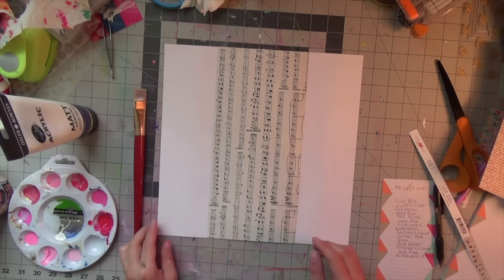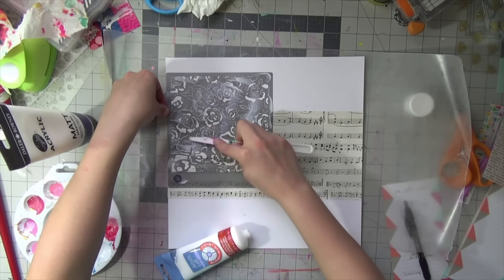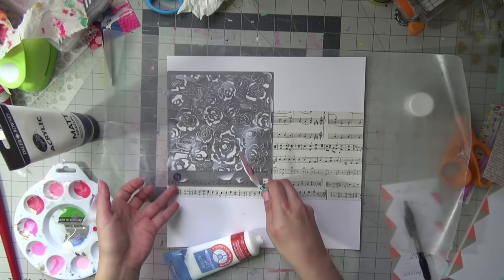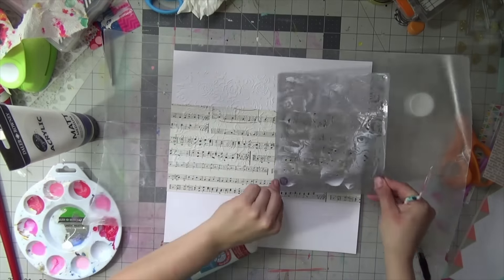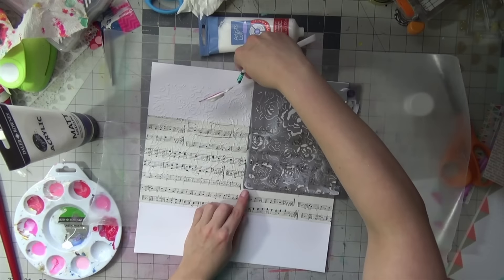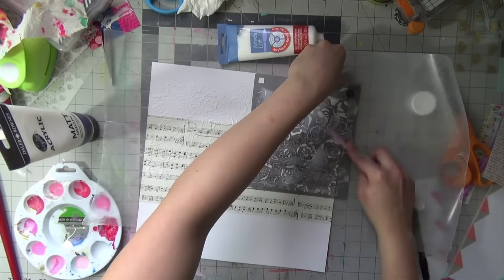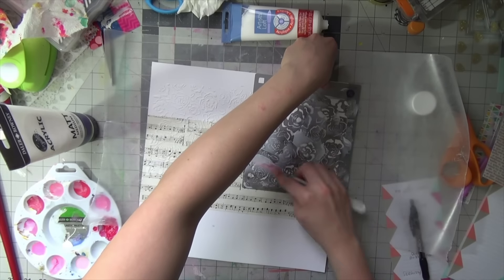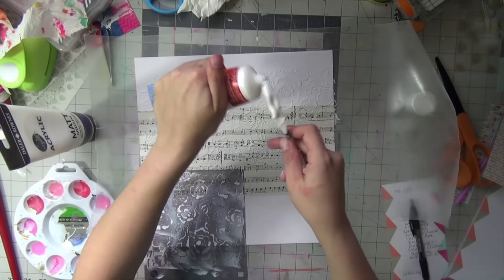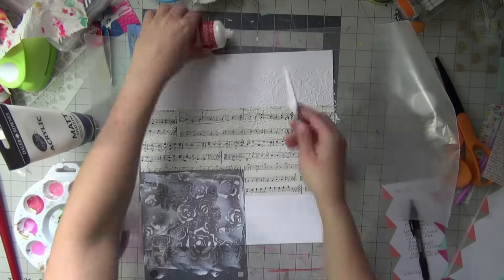I'm using heavy gloss gel — heavy gloss, super heavy gel, whatever it is — and this is a stencil from Prima. I think it's called Petite Floral, and I am using it just like I would use modeling paste. The thing with heavy gloss gel is that it acts as a resist and it dries glossy, so I'm applying this hoping to do two different techniques on the same paper. I'm just using it like modeling paste.